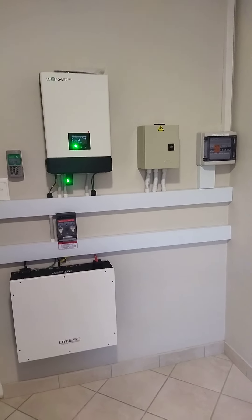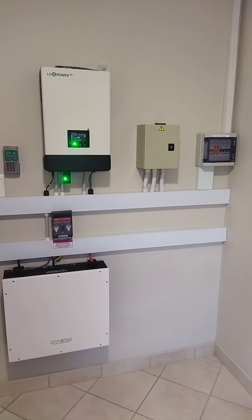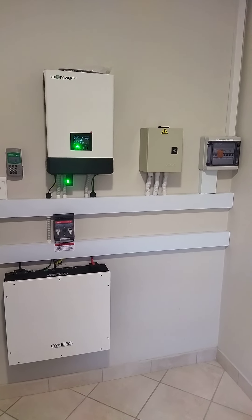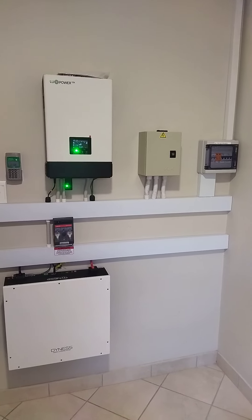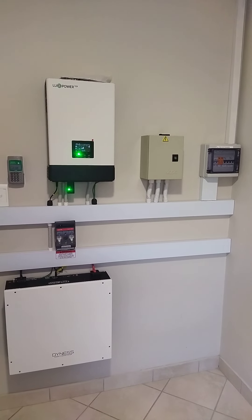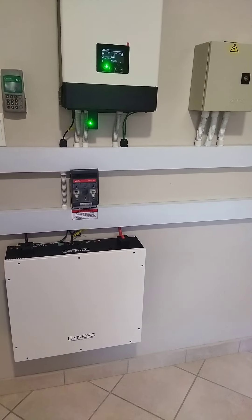Hello YouTubers, Anthony Mwambazi coming back to you live from Antec Technical Services PTY Limited. Just want to show you our new installation we've just finished here in Pretoria, a place called Kekni. We've installed a backup system — a 5 kilowatt SNA Lux Power inverter with the Dyness 5 kilowatt battery.